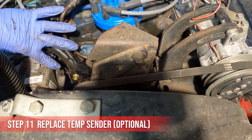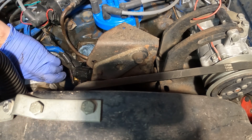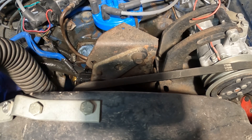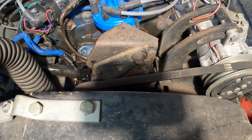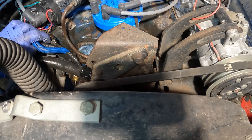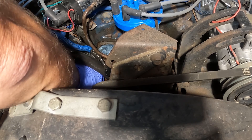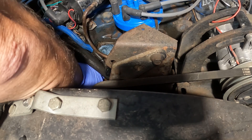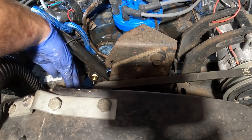There's the temp sensor which is right down there. I'm going to go ahead and take the end reader piece off — it just pulls straight off, like that. This does go off the coolant level, so you want to make sure it's drained down a little bit more before you remove this, otherwise it could cause quite a bit of mess. Replacing the temp sensor is optional, but if you're battling overheating issues, this could be an easy replacement.